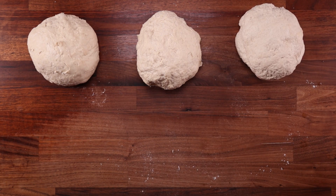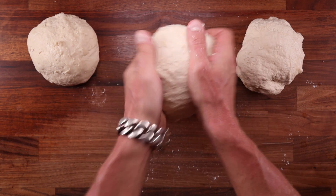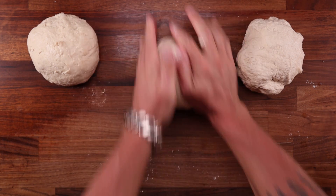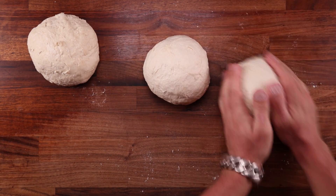But whilst I'm making these breads, let's talk about the use of vitamin C and what it actually achieves. Although vitamin C is an antioxidant when we consume it, in bread dough, as you're kneading it, it actually works in the opposite way by oxidizing the dough.